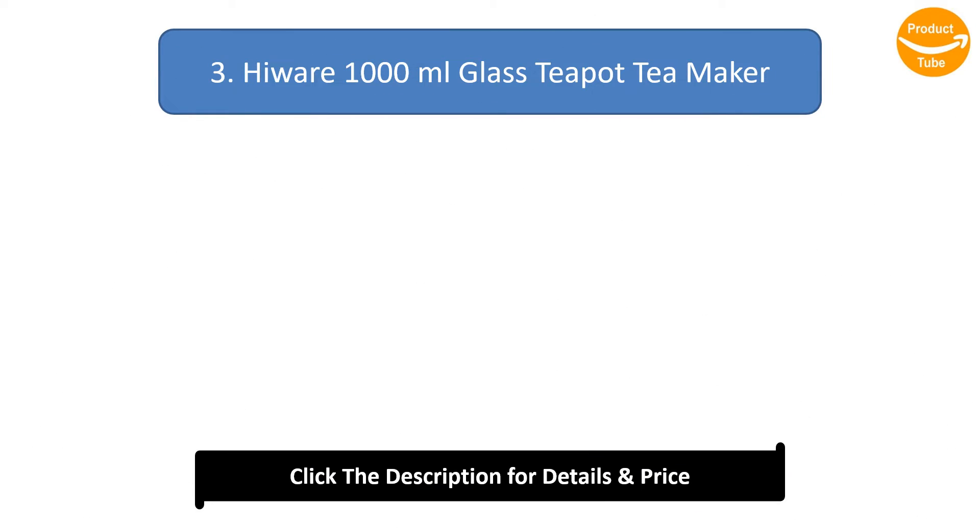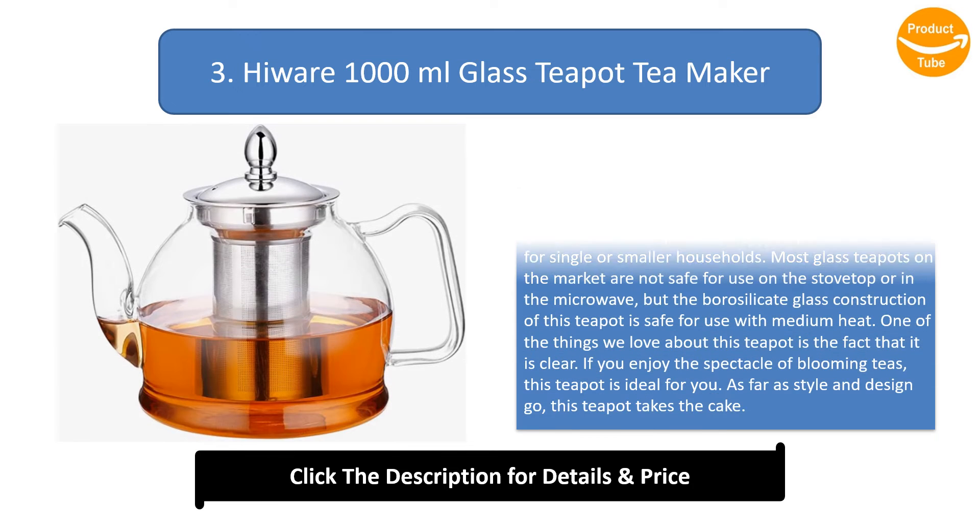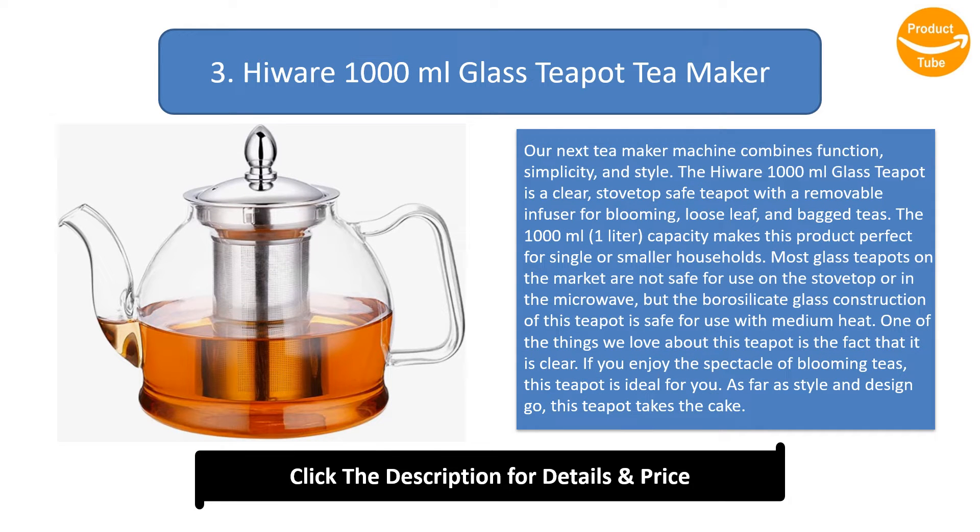Number 3: the Huair 1000ml Glass Teapot Tea Maker. Our next tea maker combines function, simplicity, and style. The Huair 1000ml glass teapot is a clear, stovetop-safe teapot with a removable infuser for blooming, loose leaf, and bagged teas. The 1000ml (1L) capacity makes this product perfect for single or smaller households.